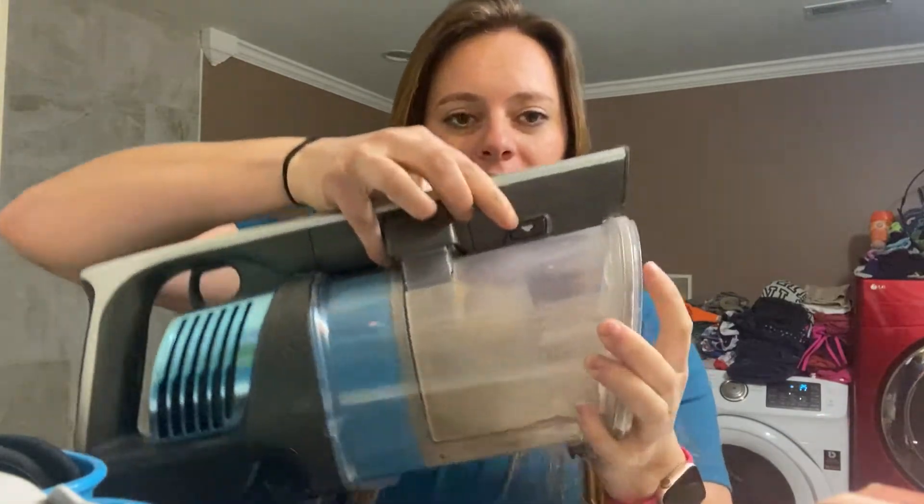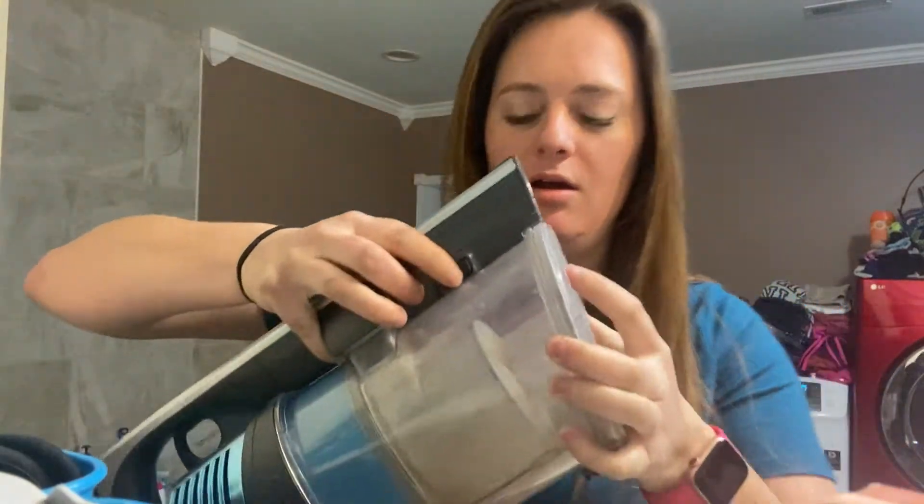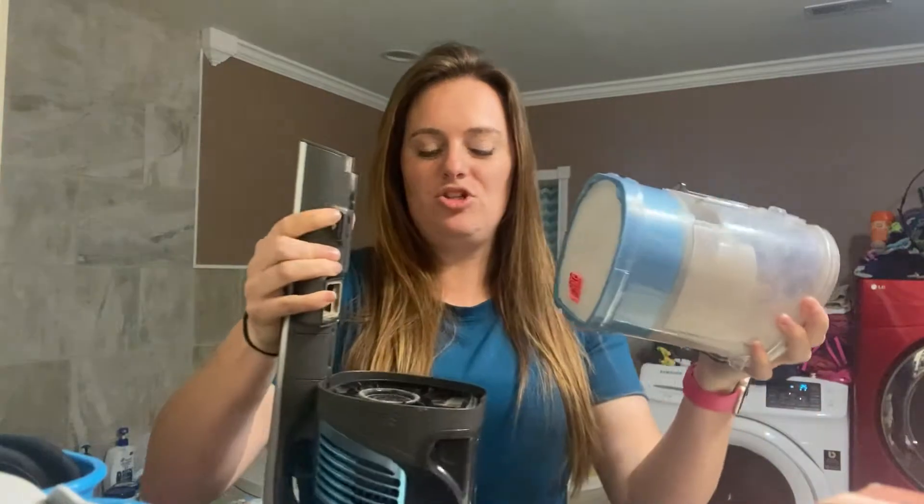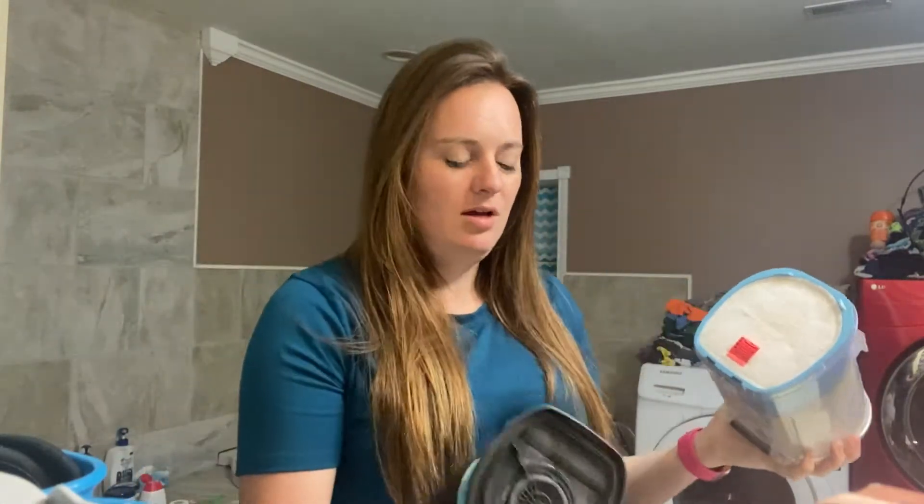For now, what I'm going to show you is on the other side — there's this button right here. I don't usually do this holding it, so let's try this. You push it in and you pull this off, and set that down.